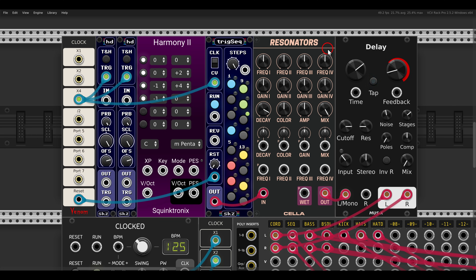We can tune them individually, and we can even use an external signal. We have four frequency inputs — pitch inputs — and the first one is even polyphonic, so we can use chords. Here I have Harmony 2 from Squinky Labs, so we get a chord. We can control the decay.